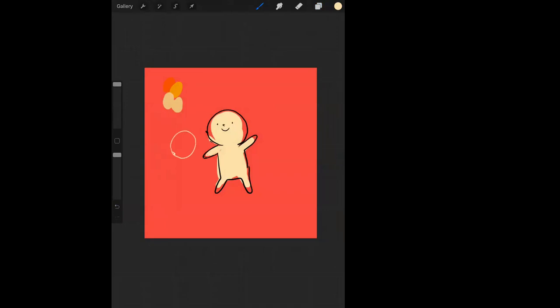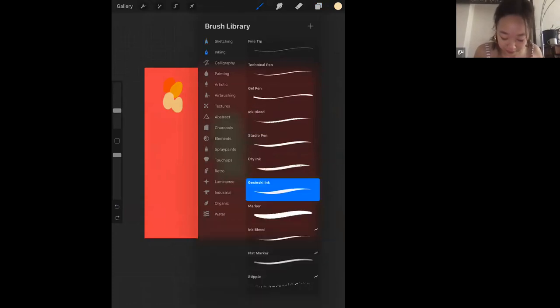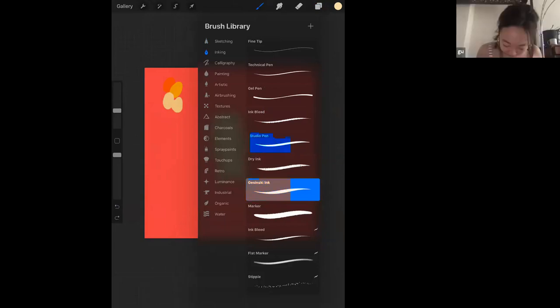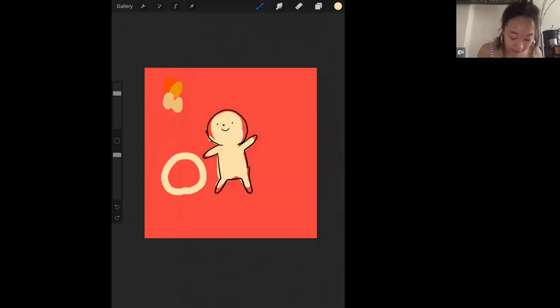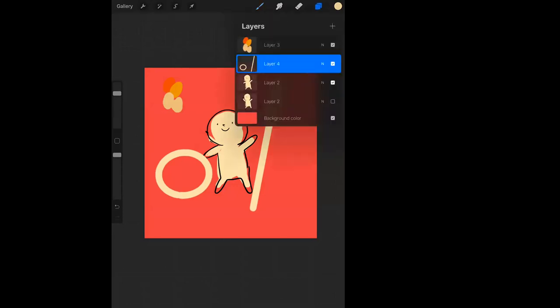There's a question about how to make the studio pen create a circle. You can do this with any pen — if you just draw a circle and hold the pen at the end, it'll automatically snap into a perfect circle. It's the same for lines — if you draw a line and hold, it snaps into a straight line. So now we have a little person on the moon.